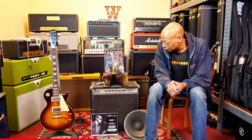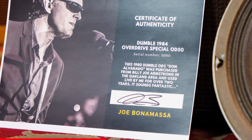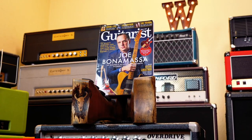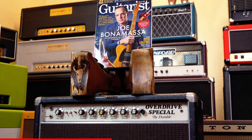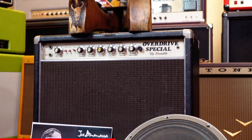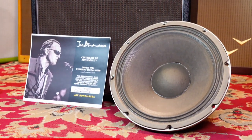The Overdrive Specials are legendary amps. This is rather rare because Alexander did not make a lot of 50-watt combos. I've been lucky enough to spend a little time in the past with Alexander Dumble, and I found him not only knowledgeable, but very humble and also very meticulous as to how he built his amplifiers.